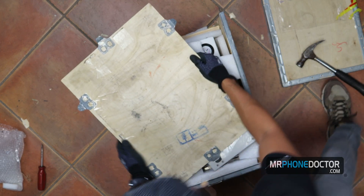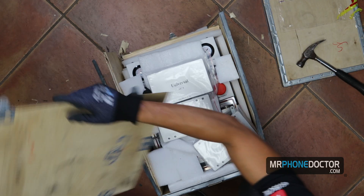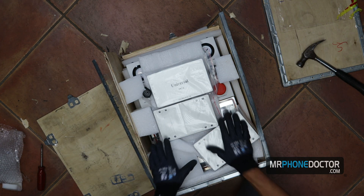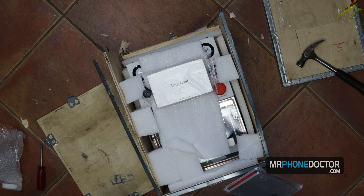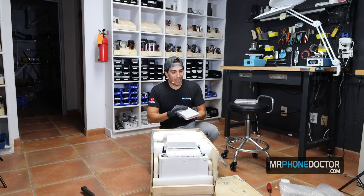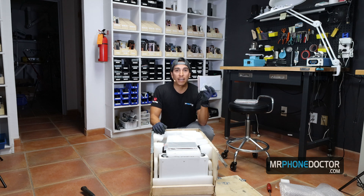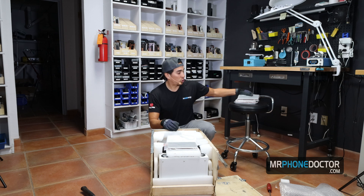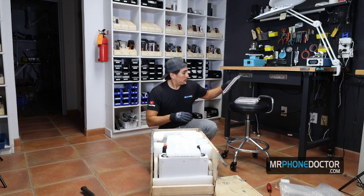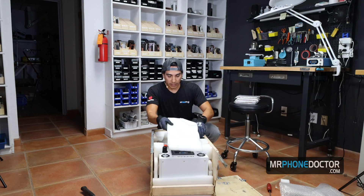Open sesame and the reveal — there she is. So pretty. I love it when I get new toys like this. This is a universal OCA mold, and it's actually going to go alongside our other rubber black mold. I'll do a video on these shortly, but let's go ahead and reveal this machine here.